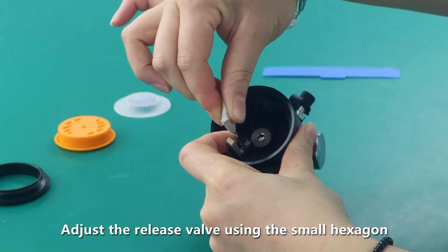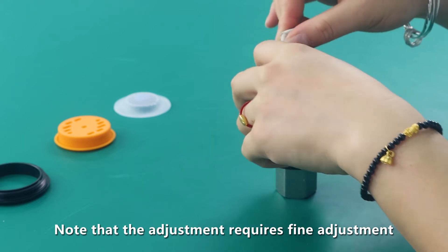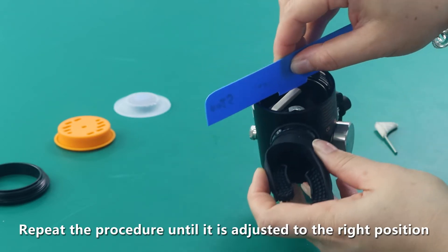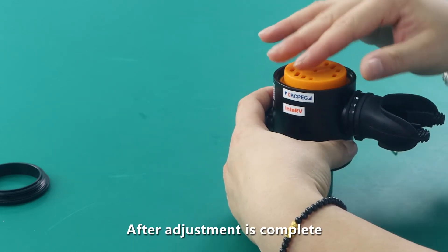Adjust the release valve using the small hexagon wrench. Note that the adjustment requires fine adjustment — avoid over or under sensitivity. Repeat the procedure until it is adjusted to the right position.